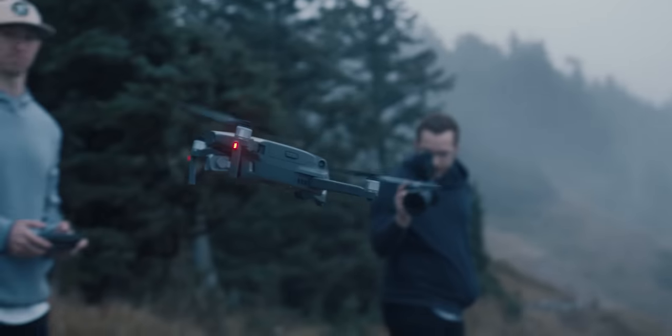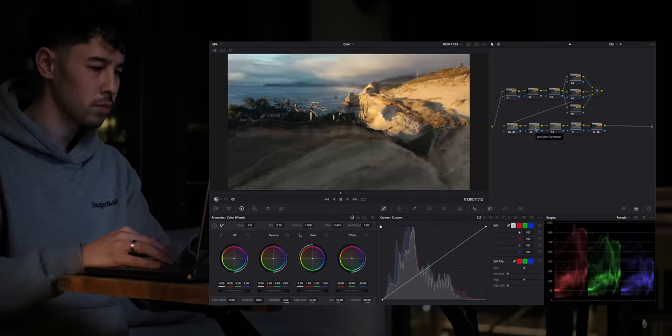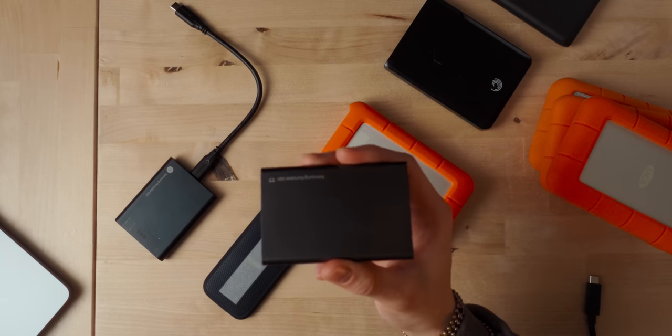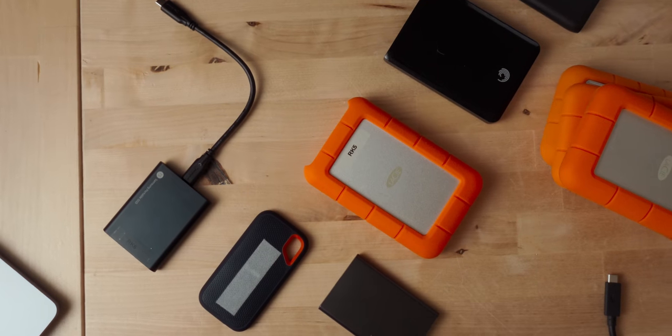If you're a content creator, someone who works with photos, videos, or really any media on a regular basis, then you're probably familiar with this. And if you're someone who's serious about that content, you'll likely also be familiar with this. Hard drives are an essential part of basically any digital workflow, and having a hard drive that's fast enough to keep up with the work you do is an important consideration.